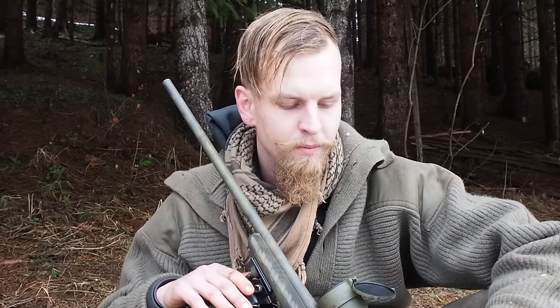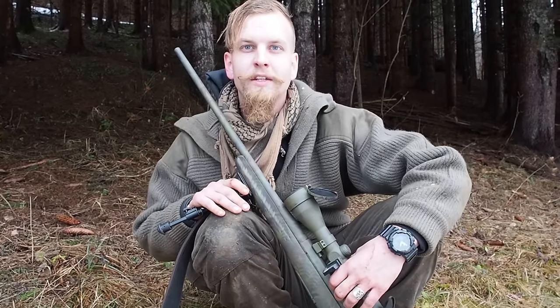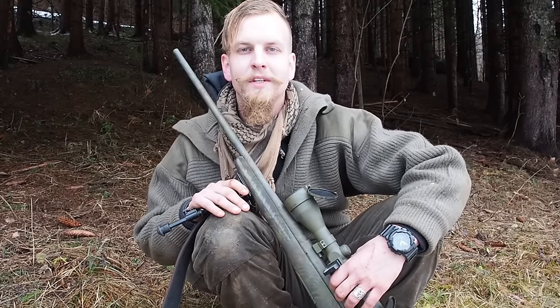That's it for today. If you're interested in more gun-related content on our channel, check out the info box — I've linked every video you might be interested in. If you want to see more about this particular gun, let me know in the comments below, leave us a like, don't forget to subscribe, and we'll see you next time.